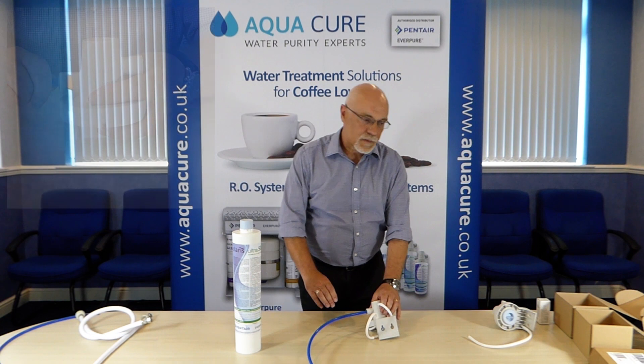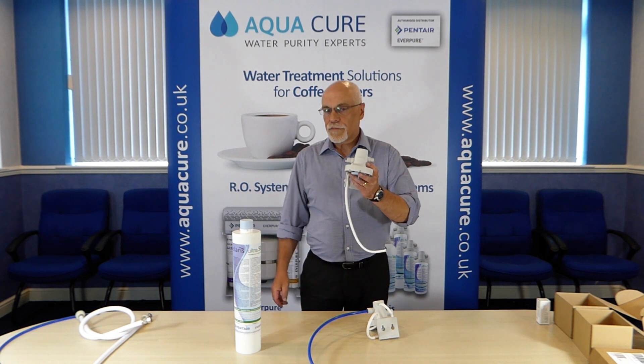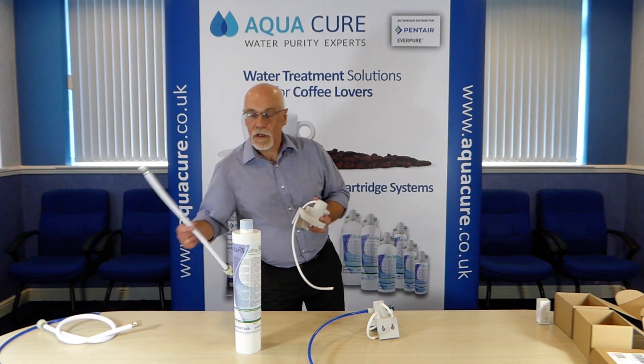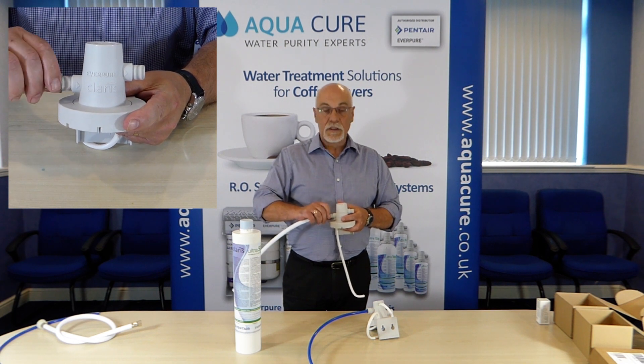If you're using braided hoses you should be specifying the 3/8 BSP head. Connecting a braided hose is straightforward — just make sure you've got the washer in the end before you attach the nut.